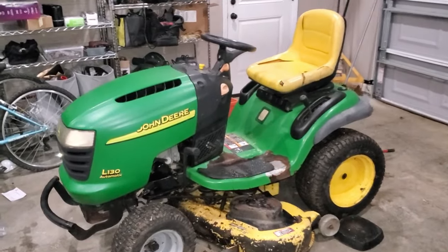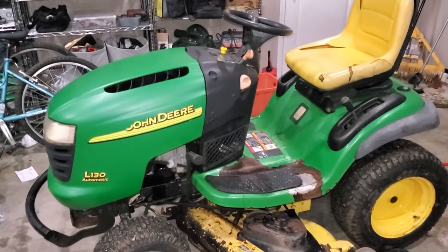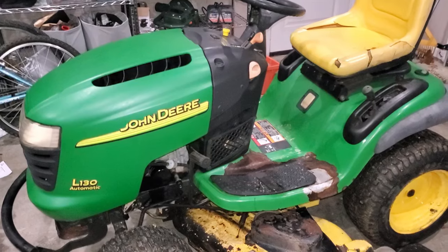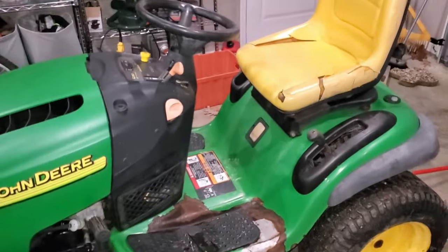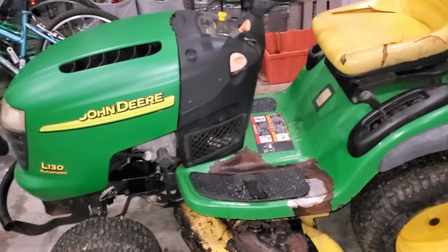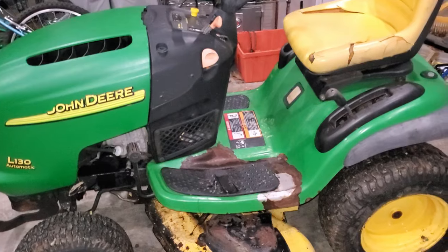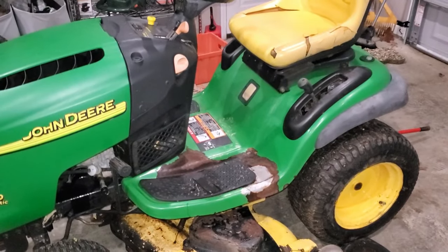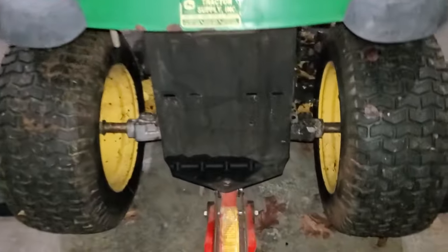Hi everyone, welcome to Rust of Pliers. Today I have a quick tip if your lawn mower is running out of power after driving it around for a little while or a couple of minutes. I have this John Deere L130 lawn mower here. It's got a couple hours on it — seen better days, but still running pretty strong. But after 10-15 minutes it really starts to lose power driving in reverse, almost coming to a complete stop. I found the issue. You don't have to assume your transmission is going bad — it may be a quick fix.